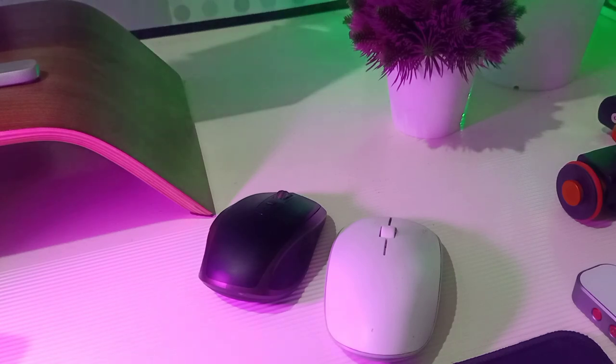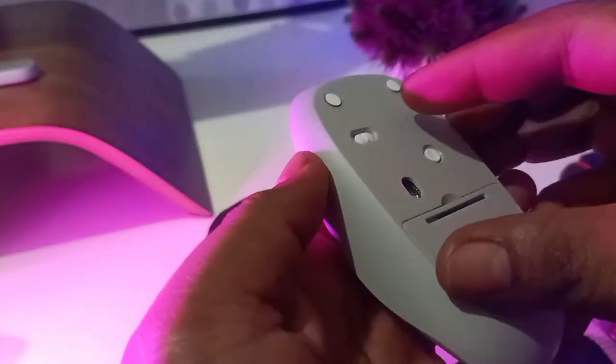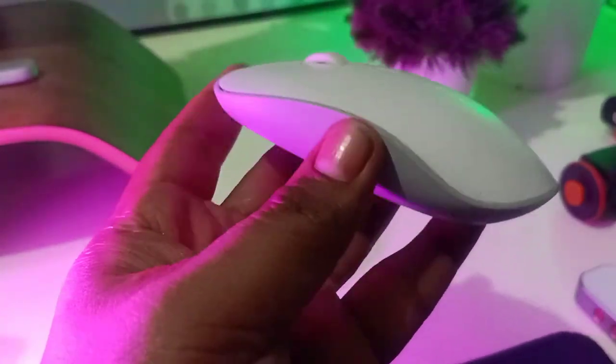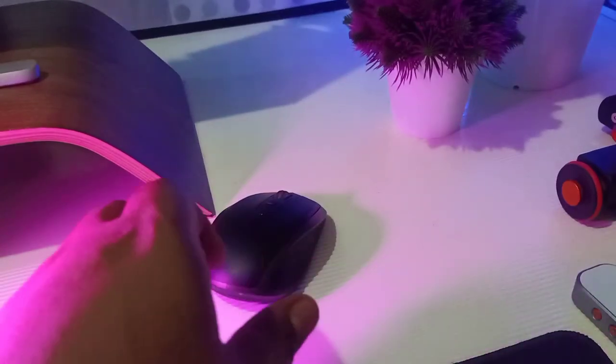Hi guys, it's time again for another review. I'm into a lot of peripherals and lately I've been contemplating changing my mouse. I did review the Rappoo M200 — I'm not sure how it's pronounced, Rappoo or Rappo — it's aesthetically pleasing and the ergonomics are quite okay.